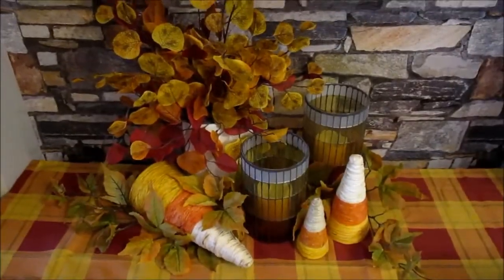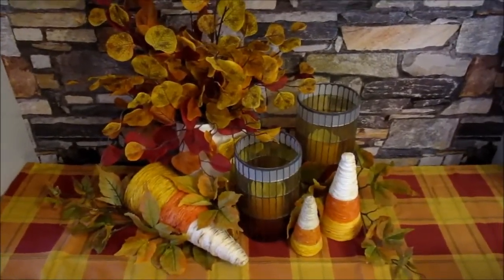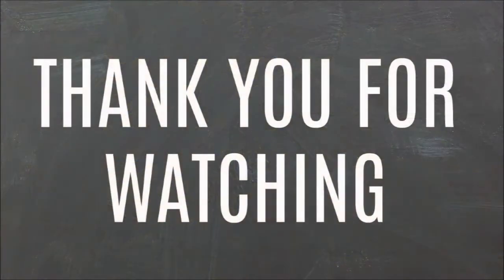Thanks for joining me today and you'll see me again very soon. Take care now, bye bye.